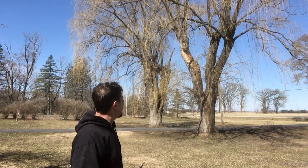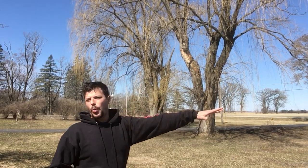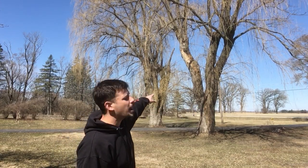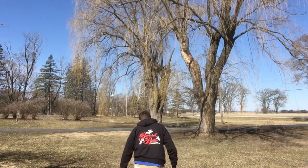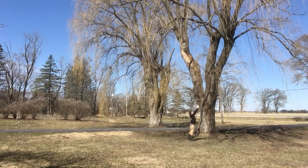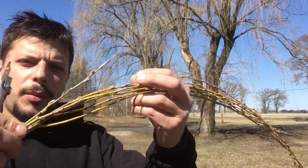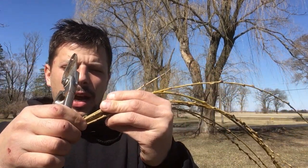We live in the Chicagoland area, it's the beginning of April. This is our willow tree — you'll notice I have a few of them. There's quite a bit of water that pools up in this front area, so I'm gonna go cut a little sapling with these scissors right off of that.